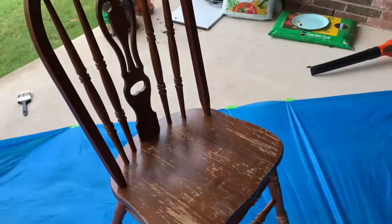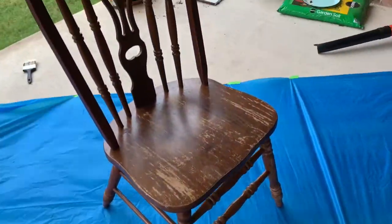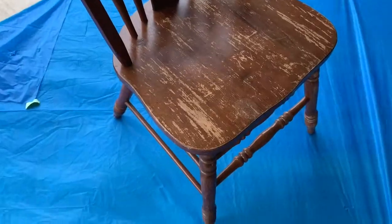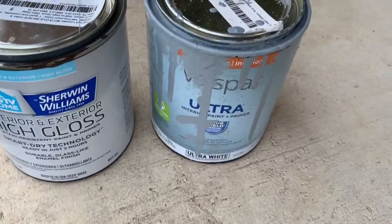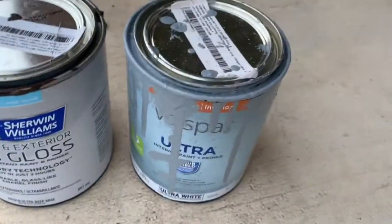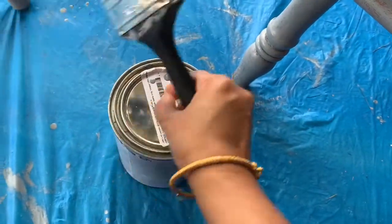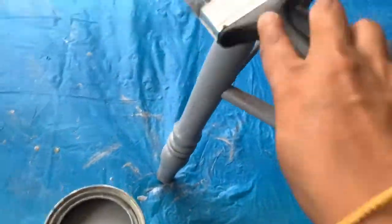First we started painting these dining chairs. These dining chairs don't need any sanding. Plastic covers are available at Dollar Tree and with the help of ribbons we stick them to the floor to prevent paint stains. At first I purchased this Vaspa Ultra Interior Paint Primer in gray color from Lowe's. It has a semi-gloss finishing, so I started with that. We used brushes purchased from Dollar Tree.